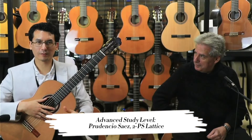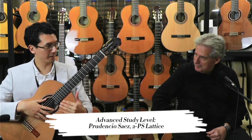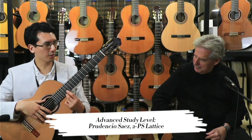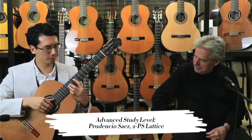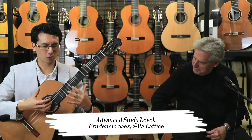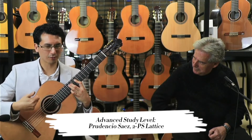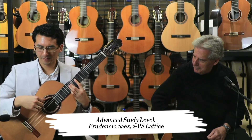I think every guitarist has their own preferences, and I have to say this one really stands out for me personally, because it does have that extra sustain, projection, and support, but it still has that complexity, nuance, and sensitivity. To be able to stretch some of the notes and let them linger — to where the guitar kind of takes over, you play the notes and the guitar does something with them — that's something I personally really look for in a guitar.